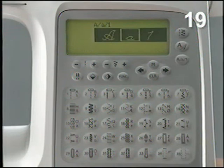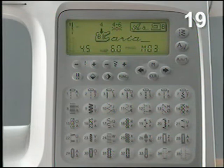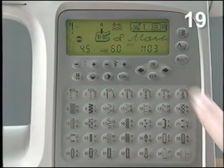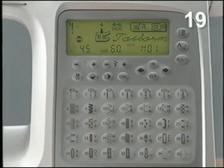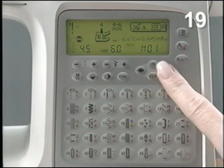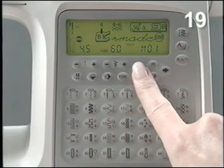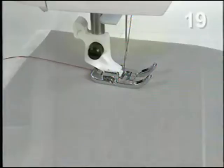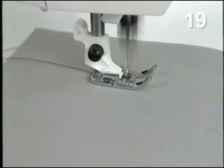Go to the repeat mode on the function button to sew your programmed stitches. Touch the memory button to go to memory 1. Your stitch program appears on the display. If the programmed stitch sequence is too long to be visible on the display, touch the selection buttons to step forward and backward in the stitch sequence. Snap on presser foot B. Sew your programmed stitches with tearaway stabilizer underneath the fabric.